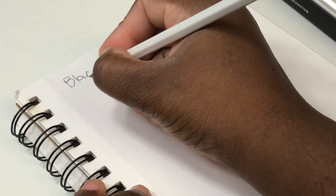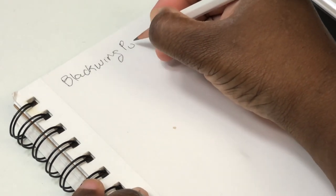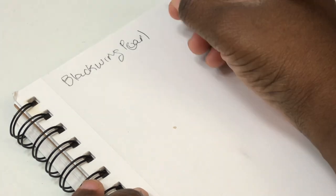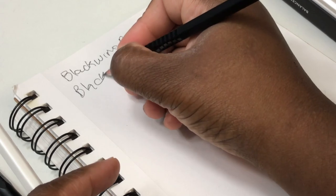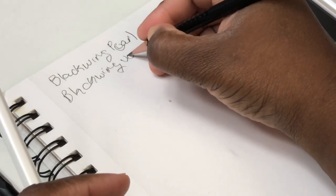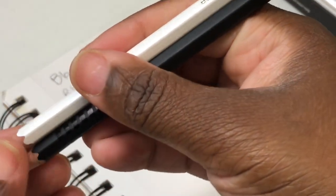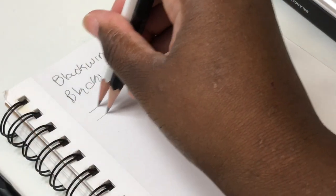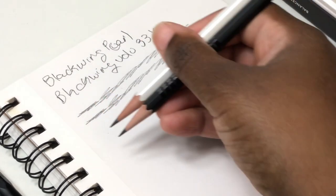I wrote out some random squiggles using both the Blackwing Pearl — from the regular line — and the limited edition 33.3 pencil. You can see that for the most part the core is exactly the same. The big difference is this amazing barrel and ferrule — just the look of it. So if you like the look of the white Pearl and wanted something in matte black, this is going to be the perfect pencil for you.